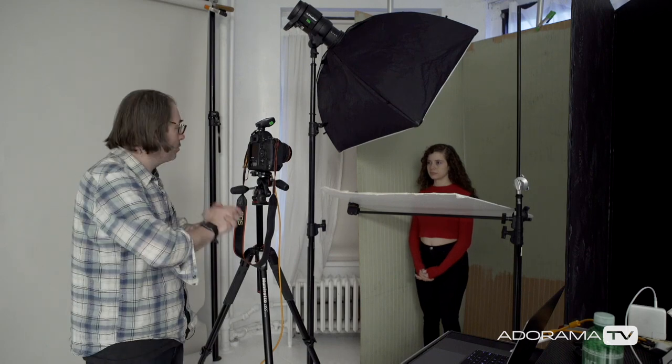You can follow Maria on MariaDecotis on all the social media — I'll put the link in the description. Follow me on Facebook at Daniel Norton Photographer, be sure to subscribe to AdoramaTV, and I'll see you next time on set.